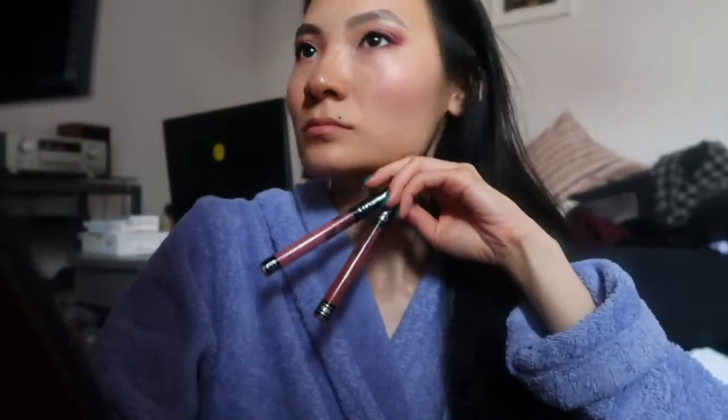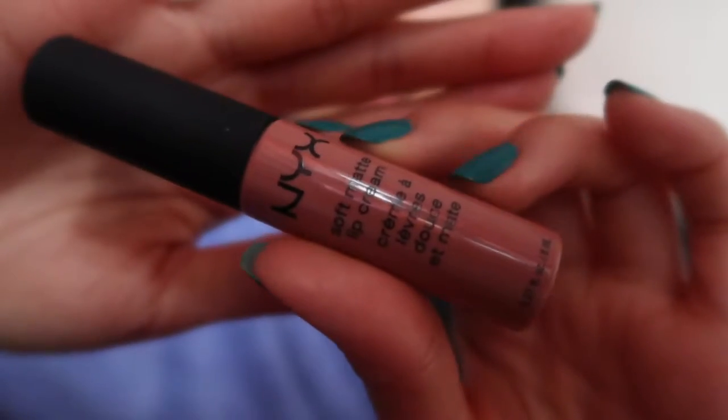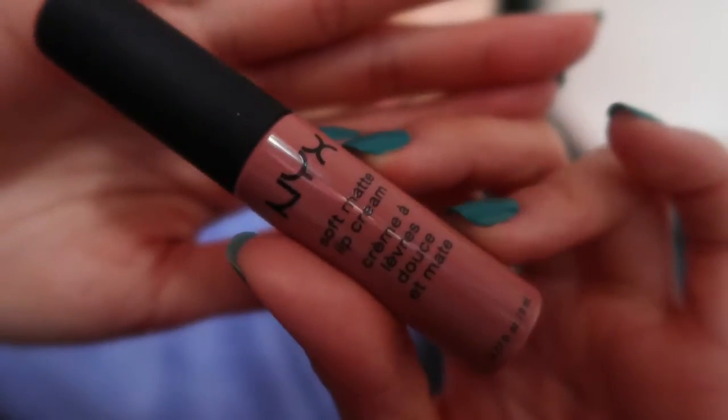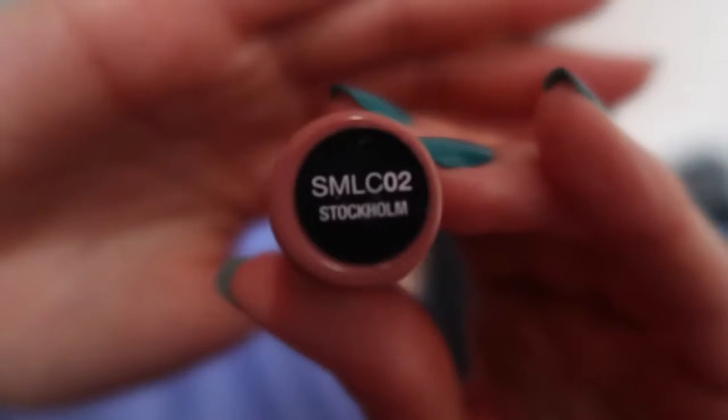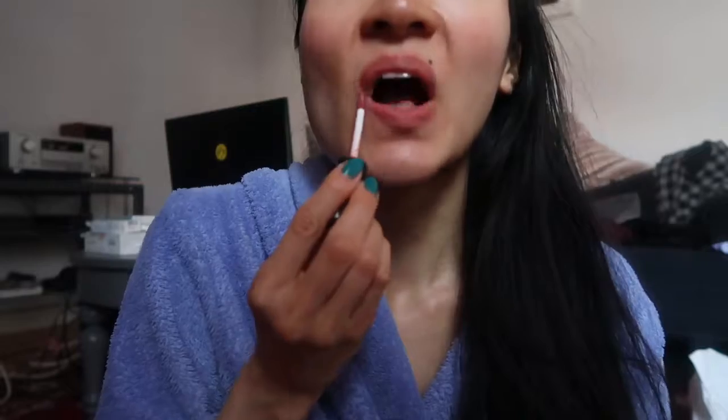Here's my process for picking out my lip color — I just have to put it up to my eyeshadow and see what matches. I really look for the tone in my lip color. I decided to go with the NYX Soft Matte Lip Cream in the shade Stockholm, which is one of my favorite shades. It's this really nice natural peachy nude — pretty much like my favorite nude lip shade.